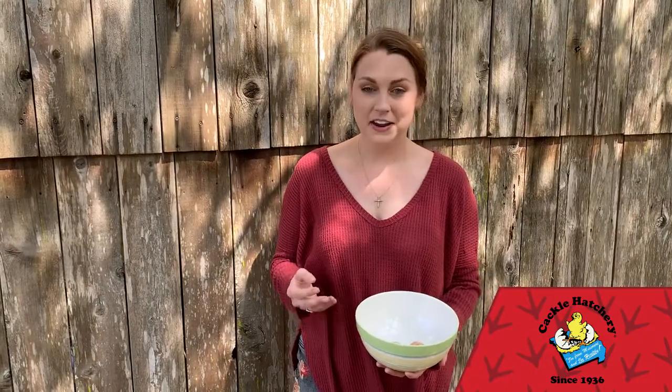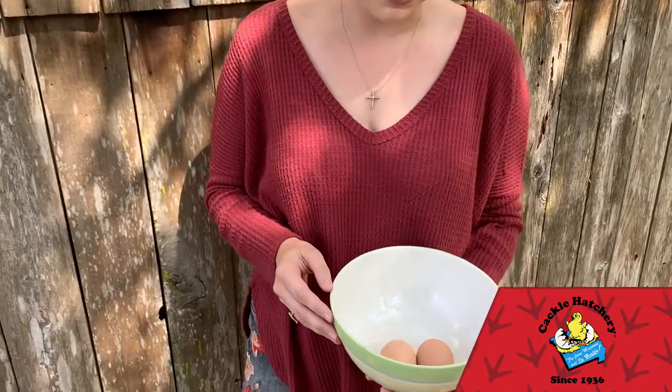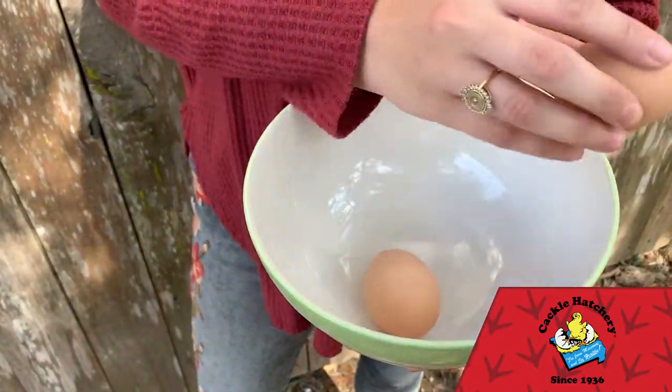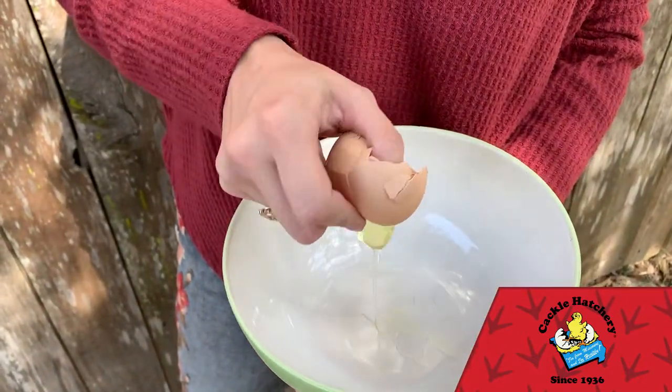These ceramic eggs are very realistic, and like I said, sometimes I have a really hard time telling the difference. So this is why it's a good idea to mark them — that way I know this one's for my breakfast.